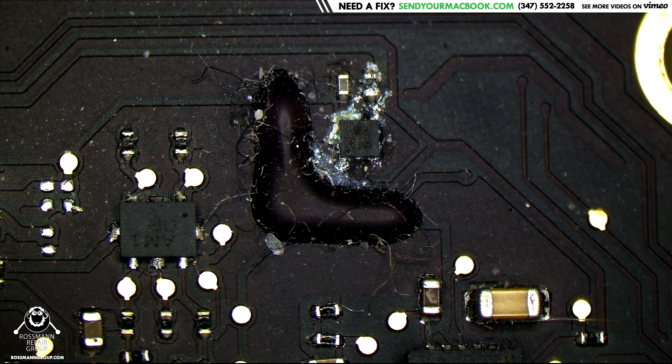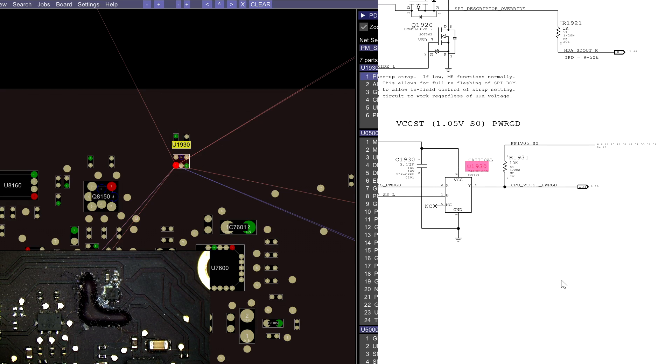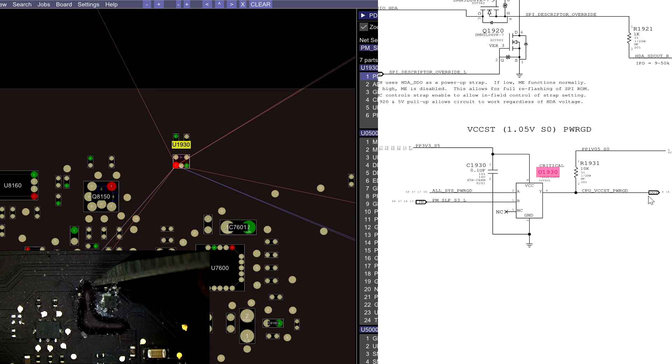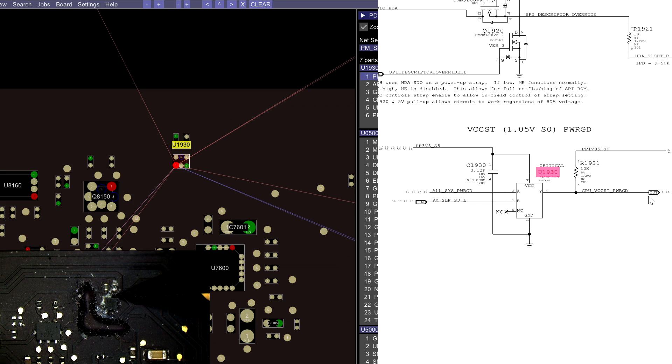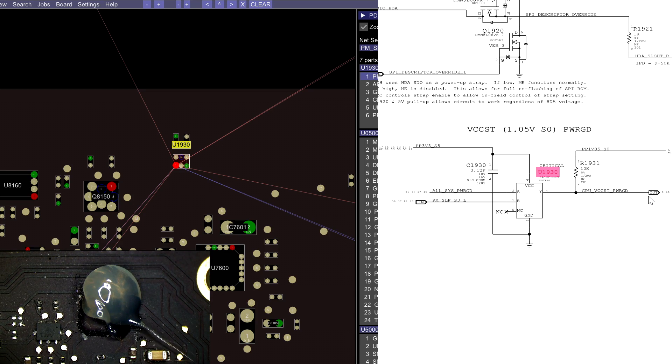What are you? It is going to be responsible for — if allsyspowergood is present and PMSleepS3L is present, which actually needs to be present to create SO rails that are required to get allsyspowergood to begin with — then you get CPU VCT power good. But I don't think we're there yet. Because if we're taking 40mA, we're not really in an S0 state; we're in an S4 or S5 state. We're taking 40 to 60mA, so maybe all this chip needs is a little reflow. Wouldn't that be something?